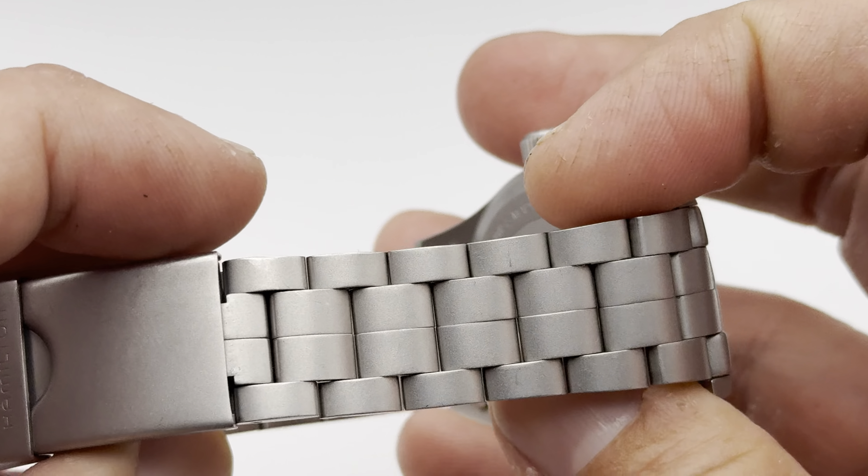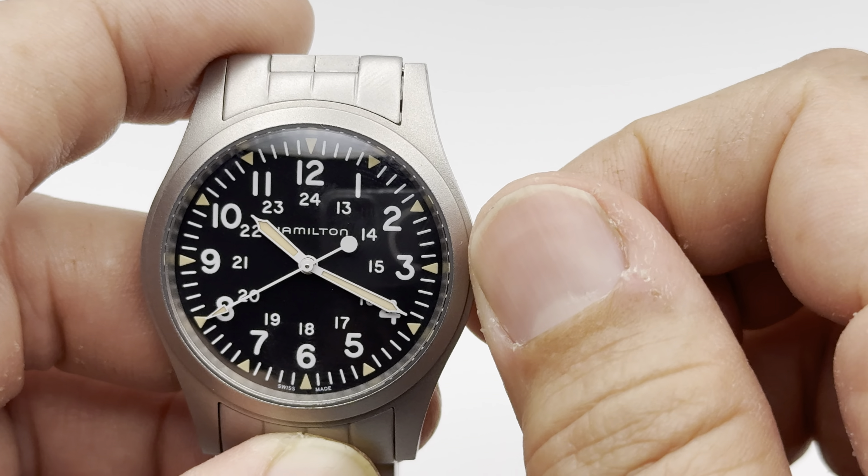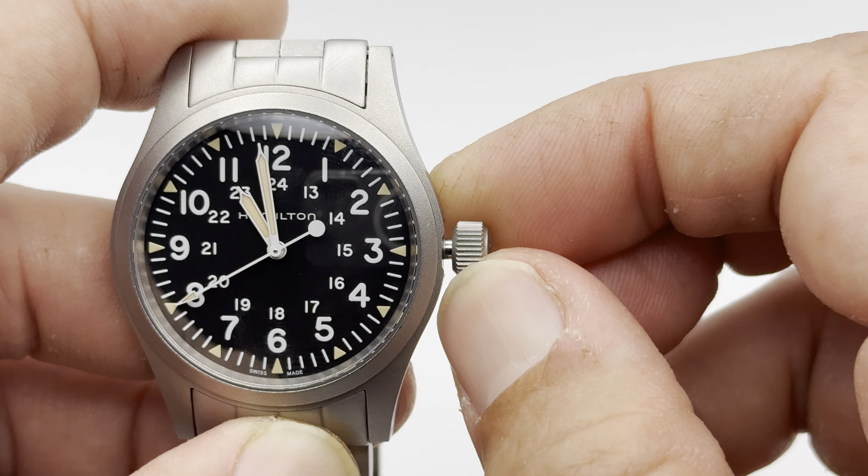The crown is signed, also media-blasted on the side, with a nice little Hamilton H. It's probably one of the sturdiest crowns in my collection. It's a hand-winding movement with a very nice hand-winding feel. When it gets to the point where it cannot be wound anymore, it literally won't go any further — so you can't overwind it. Popping the crown out requires a pretty good amount of pressure. It does hack the movement. It's completely sturdy and stiff. It's got a very nice feel when you change the time, and it works like a boss.